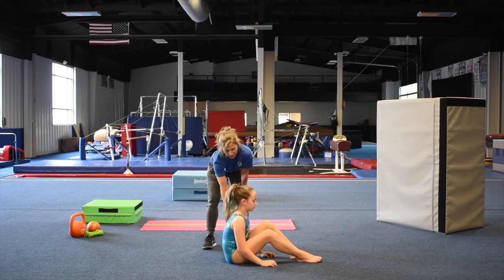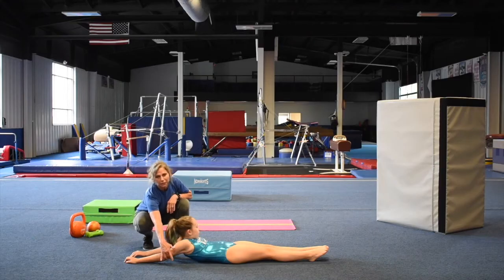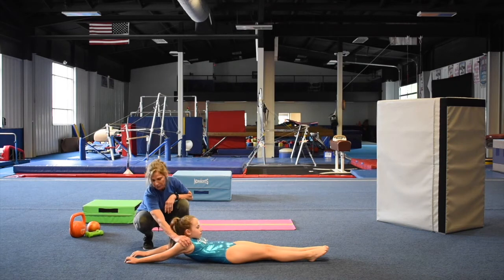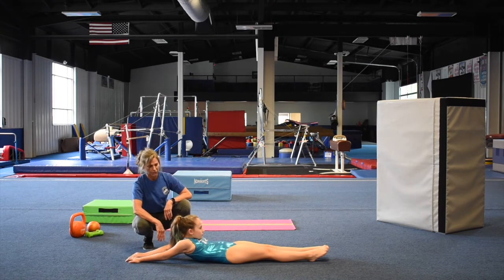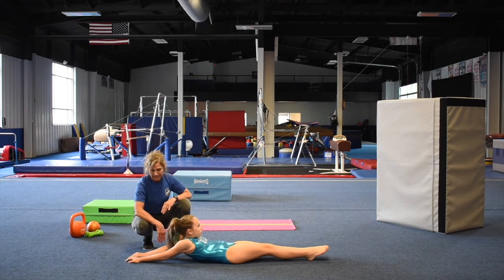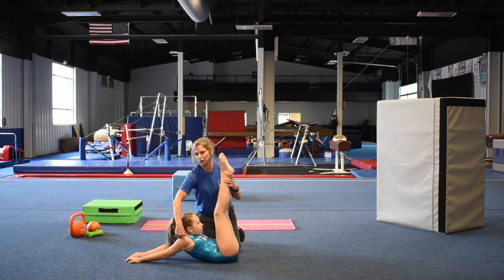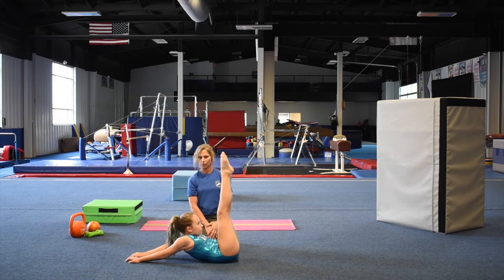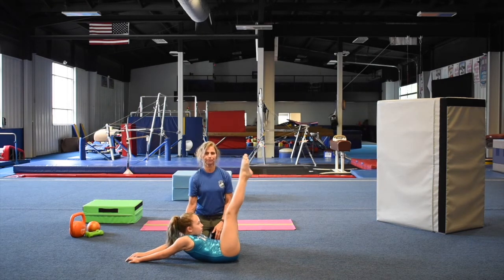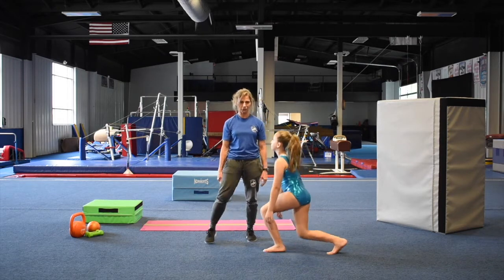Now we're going to do shoulder stretches. Put your arms behind you — your goal is really to get your armpits on the floor, that's how flexible you want to be. Hold it: ten, nine, eight, seven, six, five, four, three. Then put your legs up — this adds a little more pressure on the shoulders. If that seemed easy, hold those legs up, lock the knees, point the toes: four, three, two, one. Good job. Always shrug your shoulders, roll them forward and backwards to stretch those shoulders out.